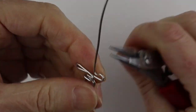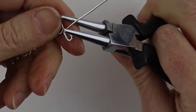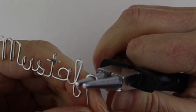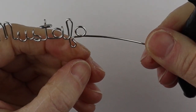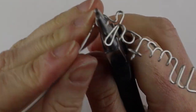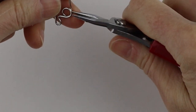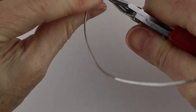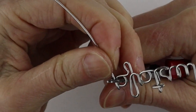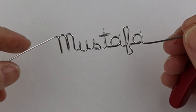Now all we need is the other A. Take our larger round pliers again, bring it to the back, make sure it's about the same size, bring it all the way to the back straight up. You're going to need help to bring it over, so just take your round pliers, give it a little pinch, push it down, and then bring that across. Now we have Mustafa's name — super cool!